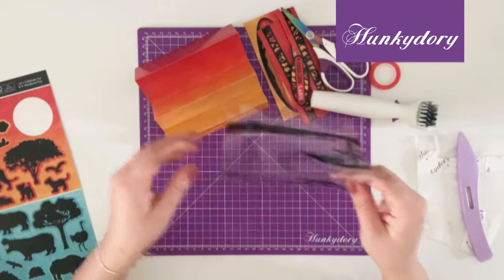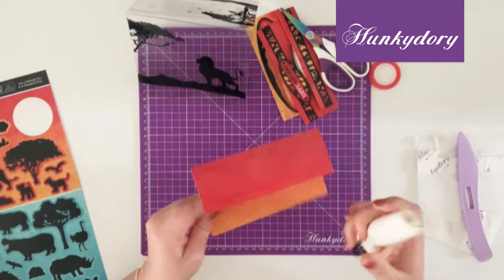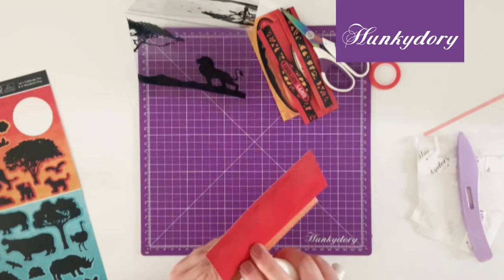Once your acetate has been scored you can then stick it to the outside of the base. I would recommend doing this with red tape because it's going to give you the best hold.